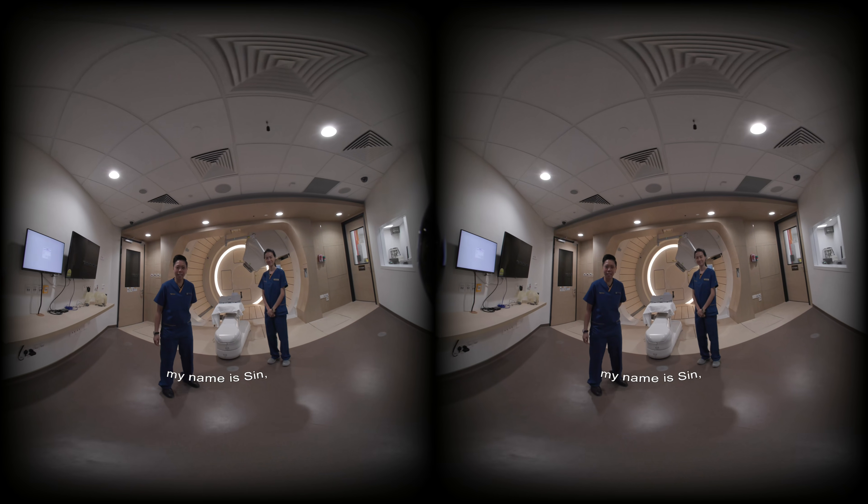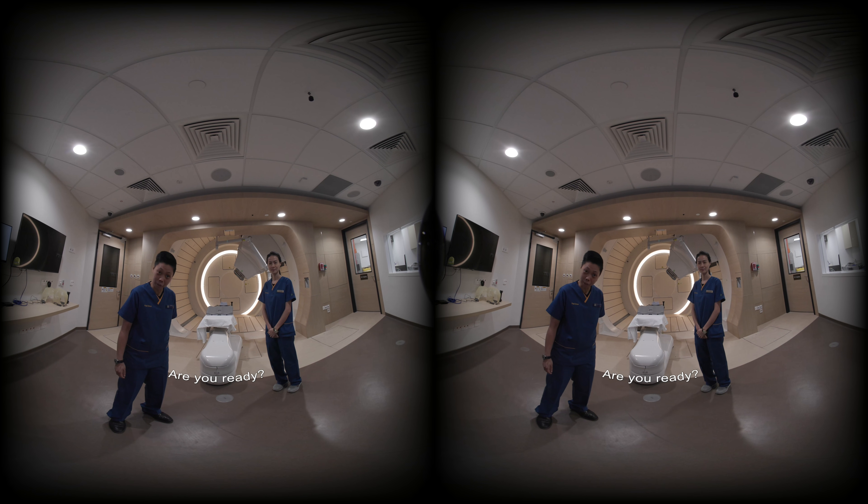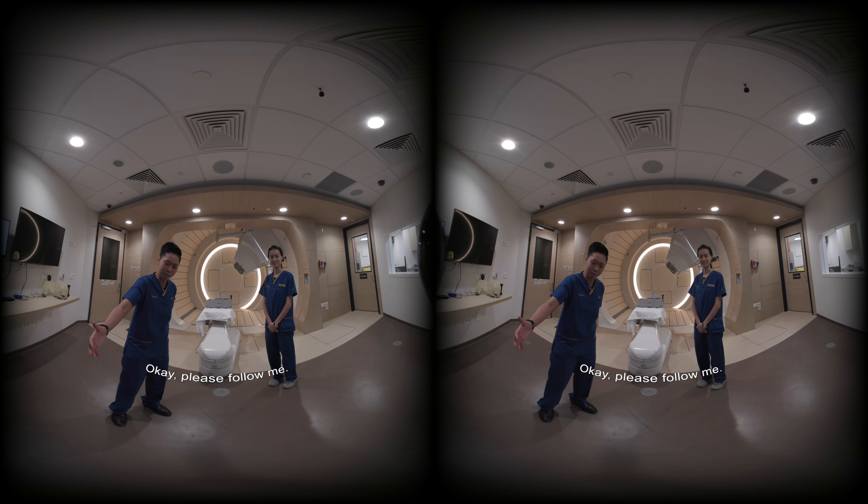Hi, Brian. My name is Sin and this is Sel Wei. Hello. We are here to help you with your treatment today. Are you ready? Yeah. Okay, please follow me.